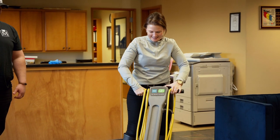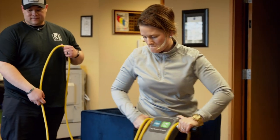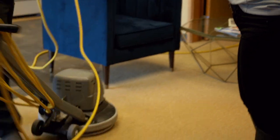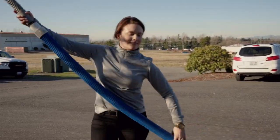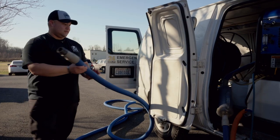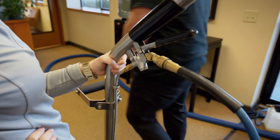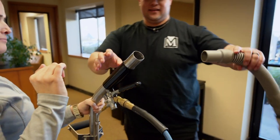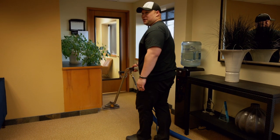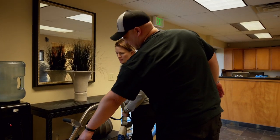Oh, it does it! Very good, there you go. All the way to the top from the floor. Squeeze the trigger. Pull back slowly. Let go. And push forward. And that's one pass ahead. See the little roller thing? That's to help you go forward.